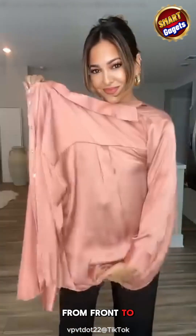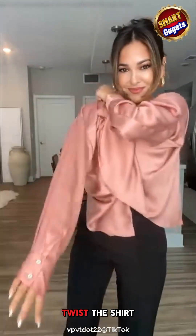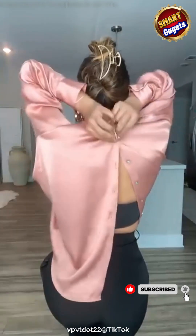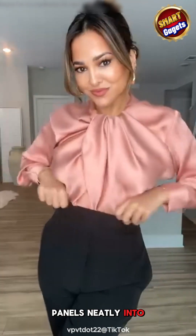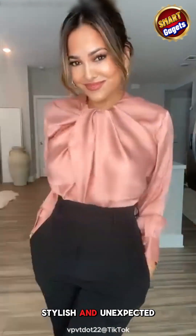The pink silk shirt is worn from front to back. Start by putting your left arm into the sleeve. Twist the shirt once, then slip your right arm into the other sleeve. Adjust it to fit well, then button it up at the back in order. Tuck both front panels neatly into your pants. A creative and unique way to wear a shirt — stylish and unexpected.